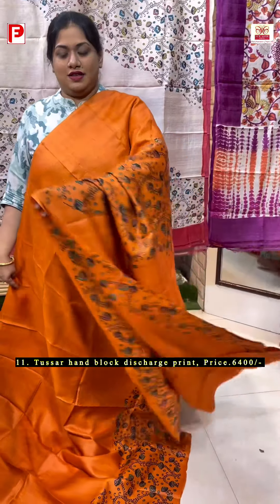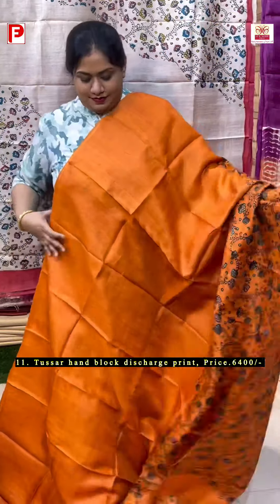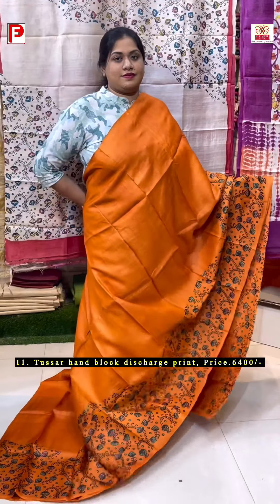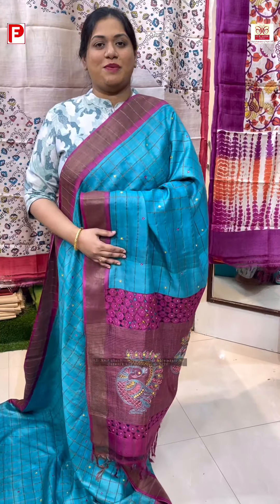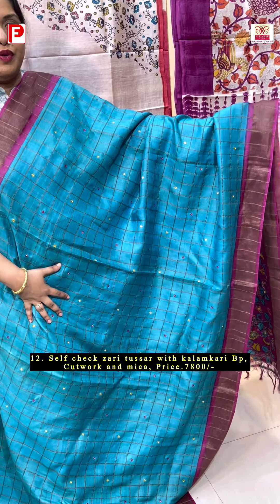Just see this beautiful one. Let me show the palla. This is the BP with the design for sleeves. A very gorgeous combination of cut work with the concept of having a printed BP along with hand re-thread embroidery. Let me show the detailing one by one.